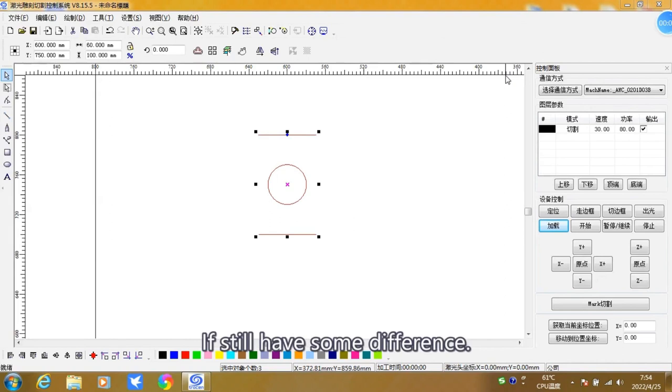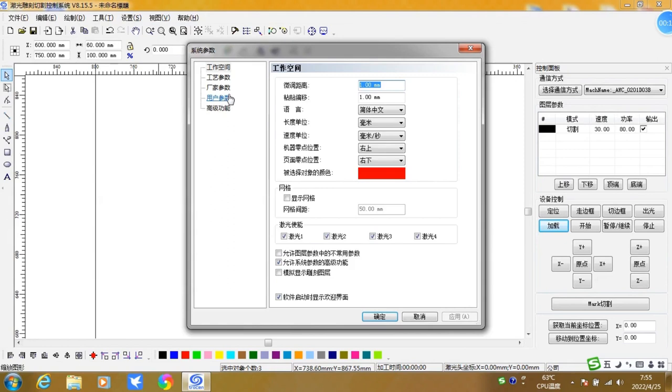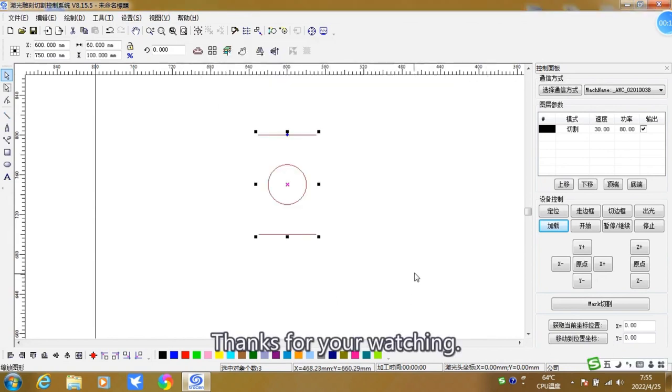If there is still some difference, we can adjust the manufacturer data again. The system will correct the data and minimize the difference. Thanks for watching. See you.